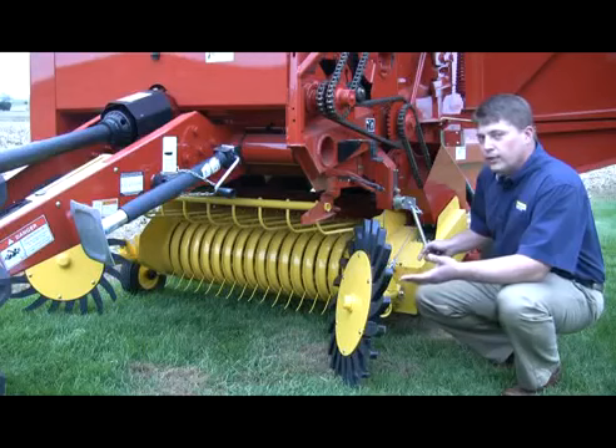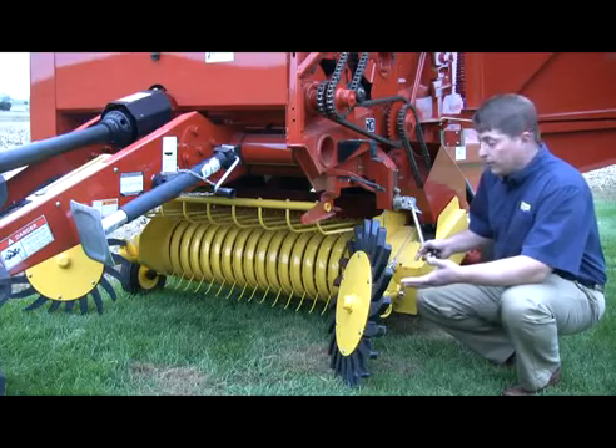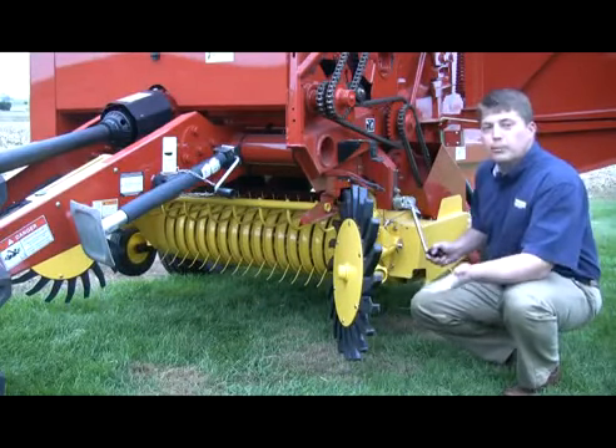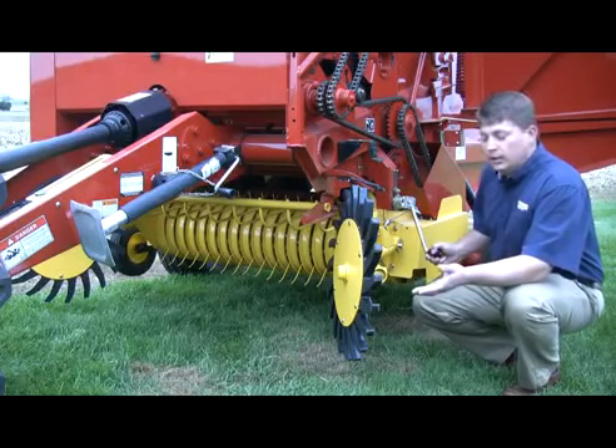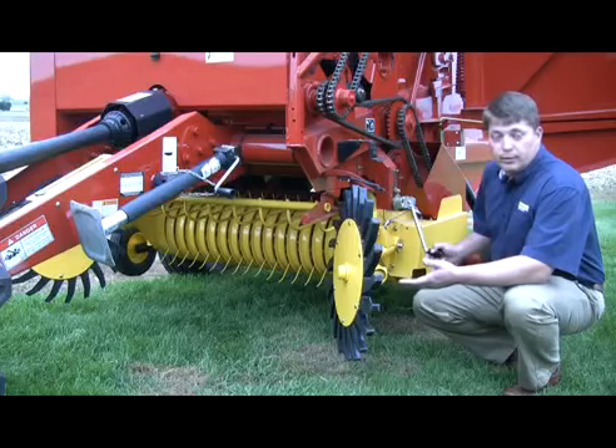The RollBelt 450 comes from the factory with a mechanical lift system. You simply lower the pickup by turning a crank and raise it up with a quick turn of the handle. You can also add an option on this baler for added convenience — hydraulic pickup lift.